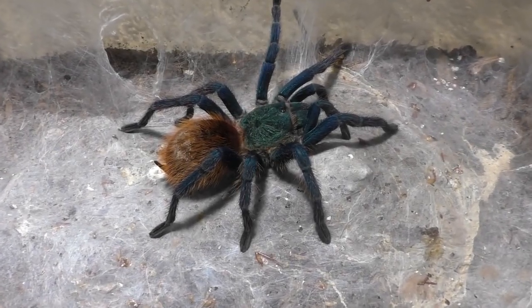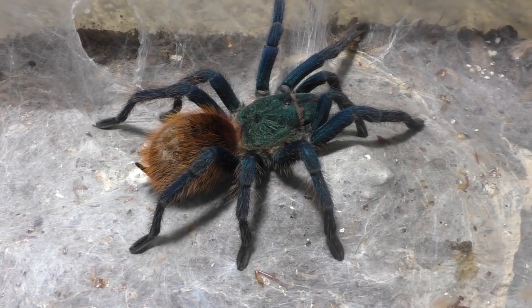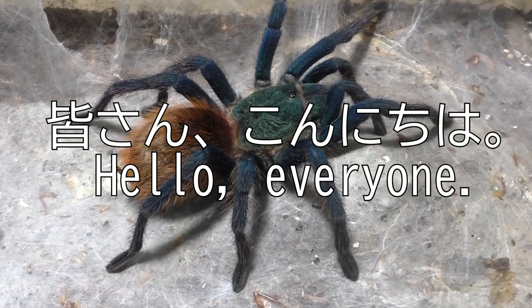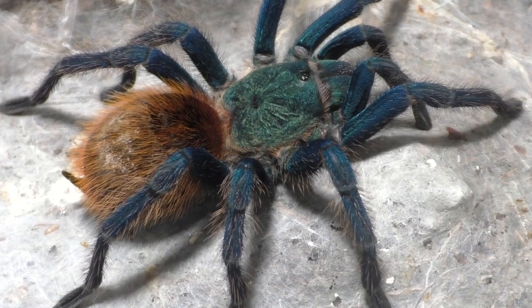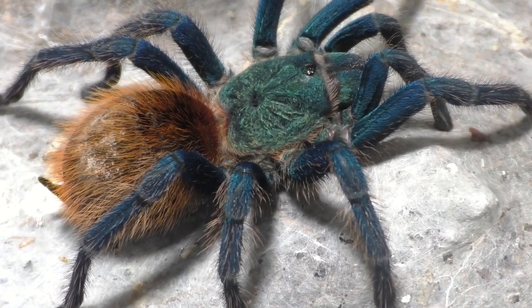Why hello there everyone, I'm Laxo, aka the Kumo Sensei. Minasan, Konnichiwa. So you read it in the title — today I'm only going to be feeding two tarantulas, and let me explain.